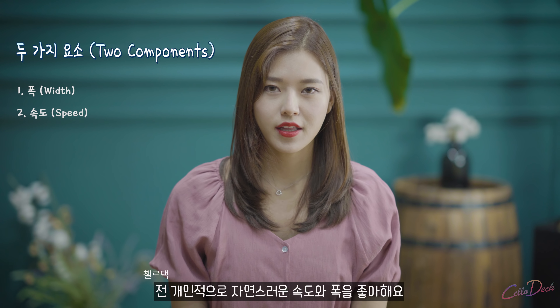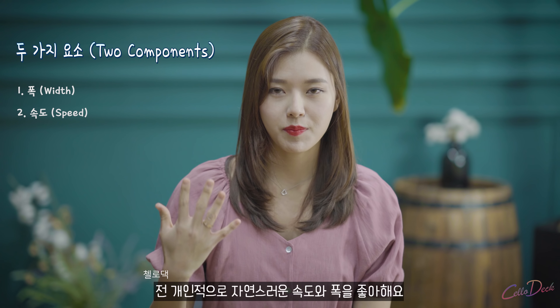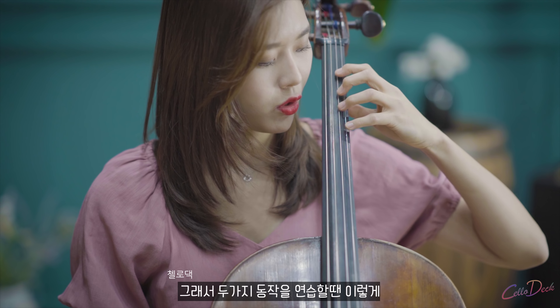There are two components in terms of vibrato. One is the width, and the second one is the speed. I personally love the natural speed and width of vibrato. So those are the two motions.